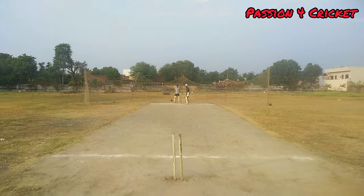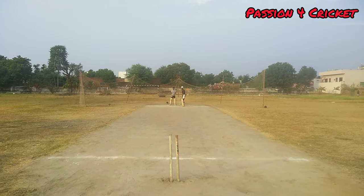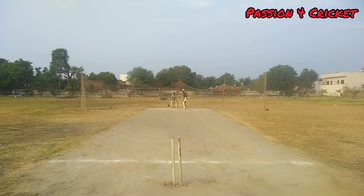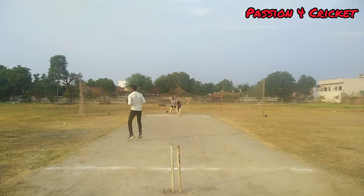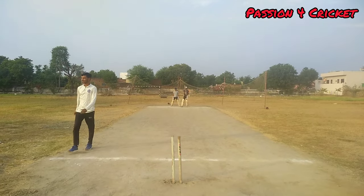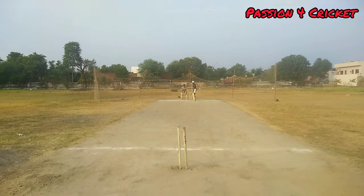Mohammed Akram will be bowling from over the stumps and the on-strike batsman is Manish. He takes his run-up and bowls a beautiful delivery outside the off stump.